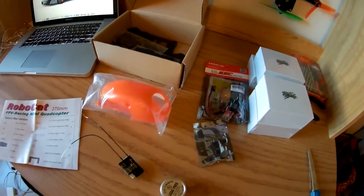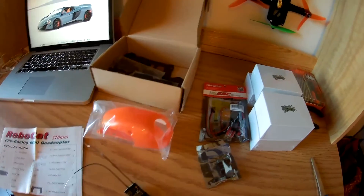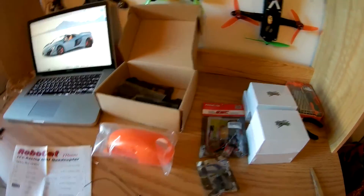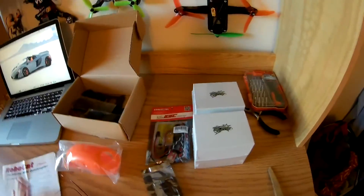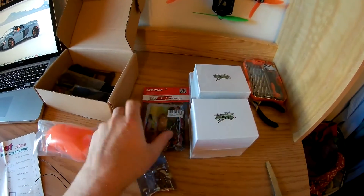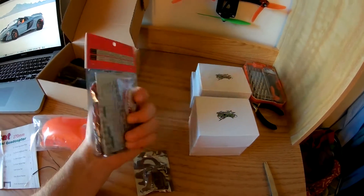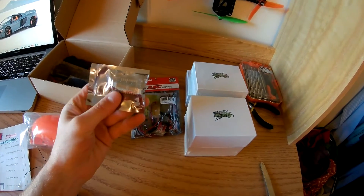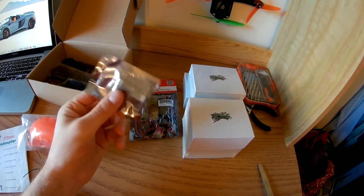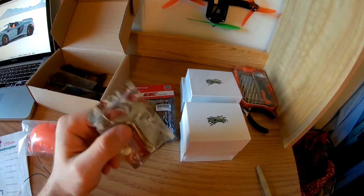Today we're going to be doing a quick fun build. Hopefully we'll get it done in three hours or less. We're going to be building the RoboCat from HobbyKing with some Multistar Elite motors, some cheap King Kong ESCs — just 12 amp, we'll see how good they are — and then with a KISS FC to see if a good flight controller can bring all that together and make it fly pretty well.